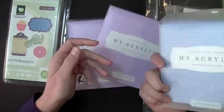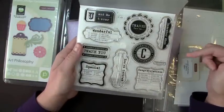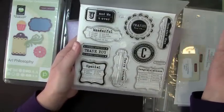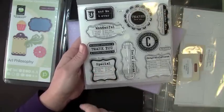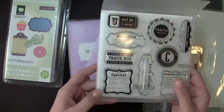I love the Frames, Tags and Borders set — a lot of these I can really see for cards, scrapbooking, and gifts. Some of these would go great with the little gift bags — for example, this one says 'for a special teacher' and you can make a little gift bag and put a little something in there for your child's teacher.